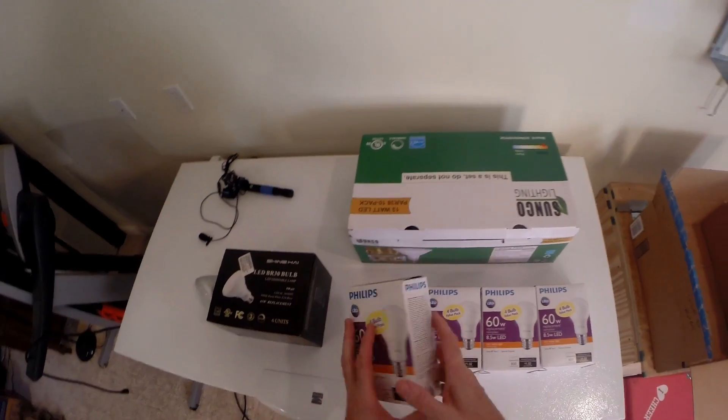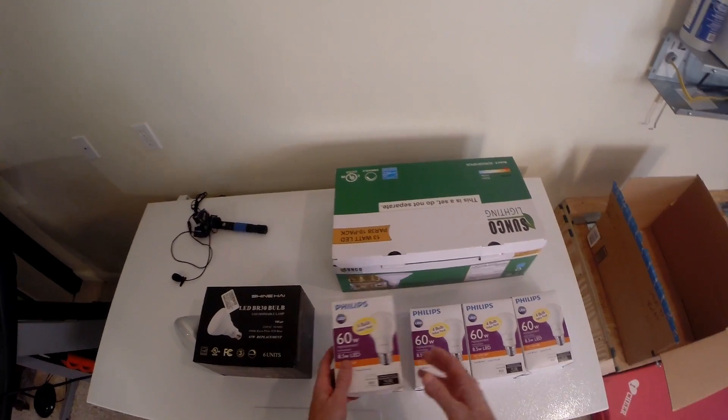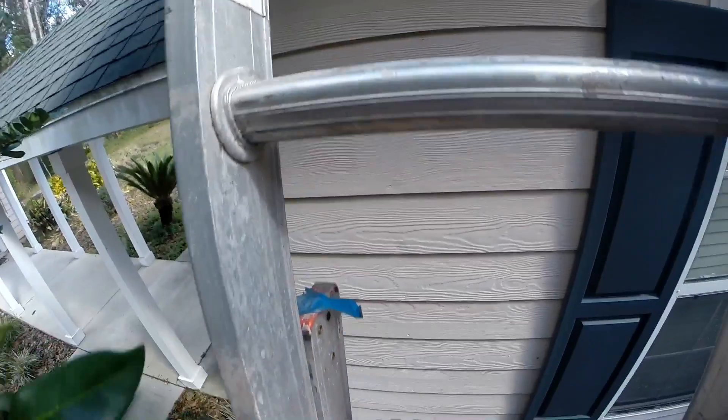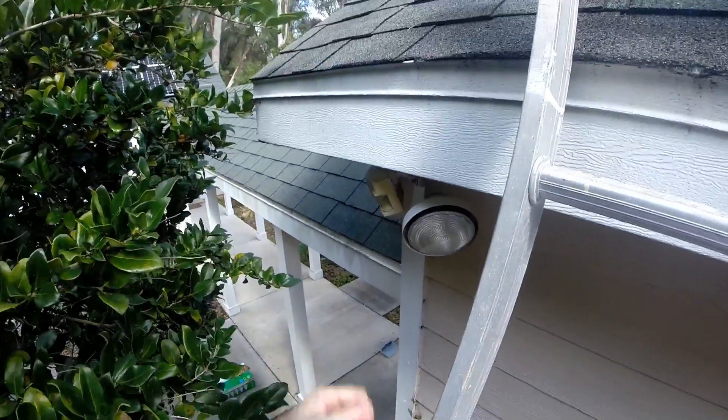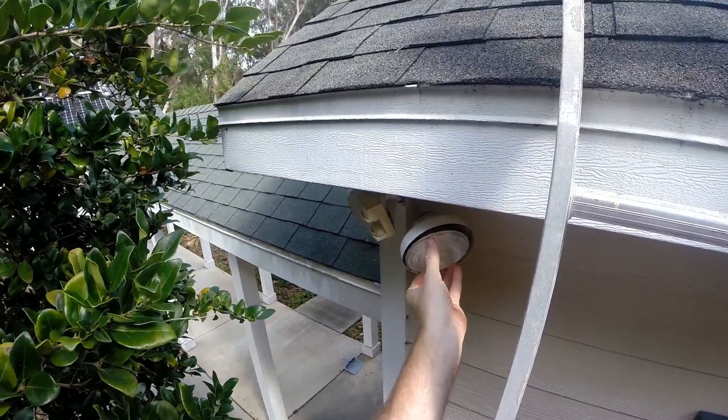Then we've got these for lamps and things — from 60 watts down to eight and a half. Alright, let's get started putting them in.